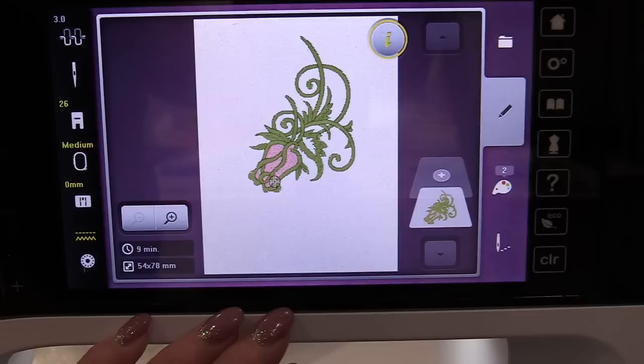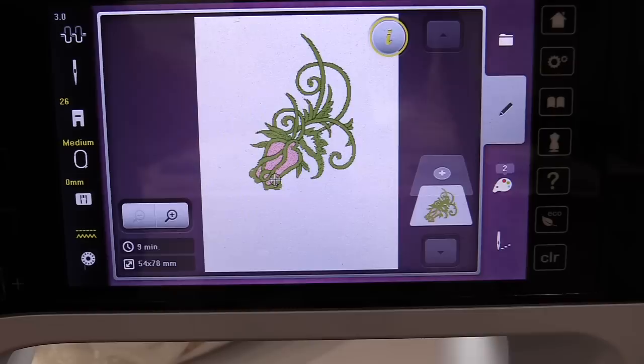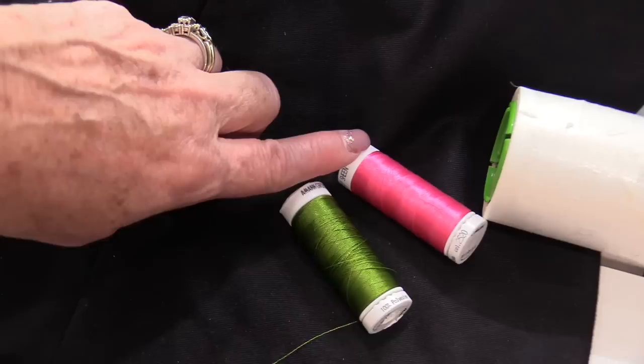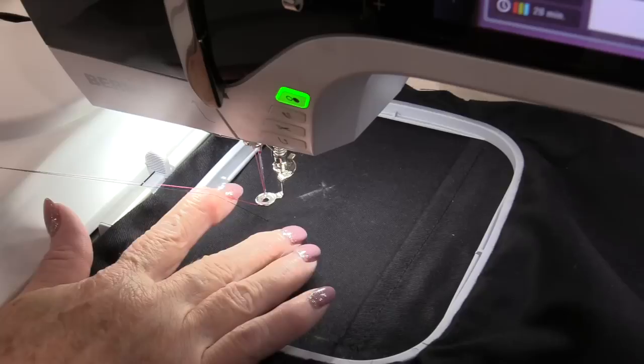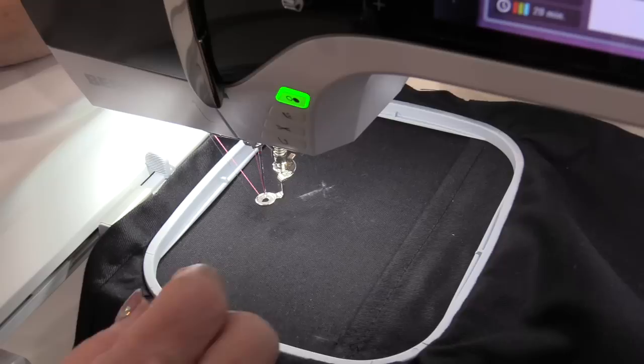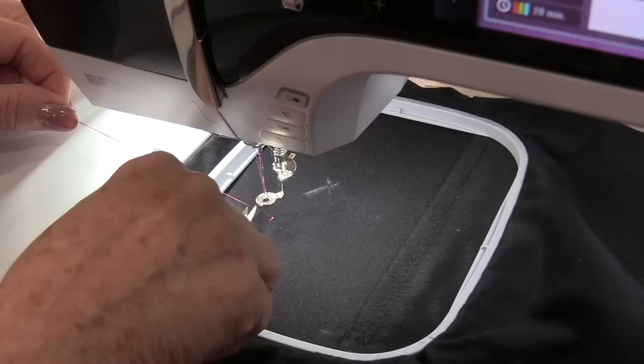Now I can load up my hoop and bring it to the machine. My rose only consists of two colors — the rose itself and all of the beautiful green. So I have decided to do a nice bright pink and a green. We're going to start with the pink. I do have black in my bobbin and both the bobbin and top thread are up. I'm going to start my machine very slow so I can trim off these ends.